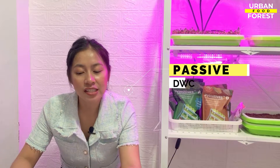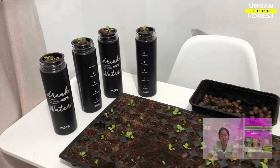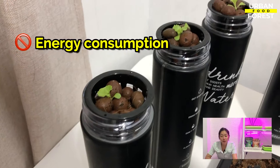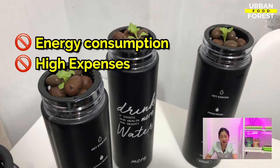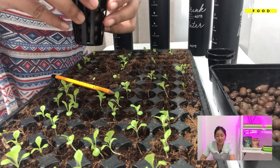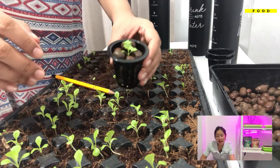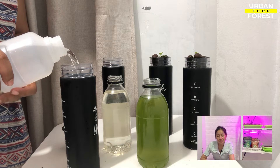The Kratky method is a passive variation on deep water culture hydroponics. It eliminates all of the electrical components that may make a deep water culture setup a costly enterprise to embark on. Using this system, seeds are sprouted, seedlings are placed into the grow cups, and the plants then use fertilized water as their source of food.